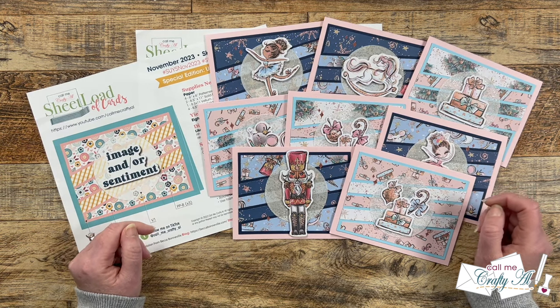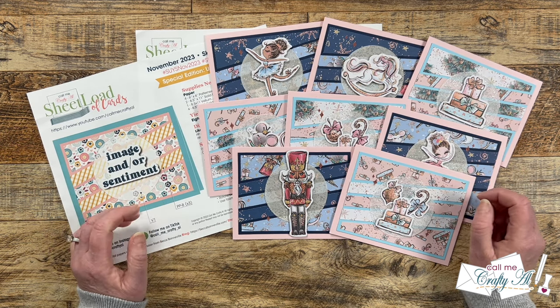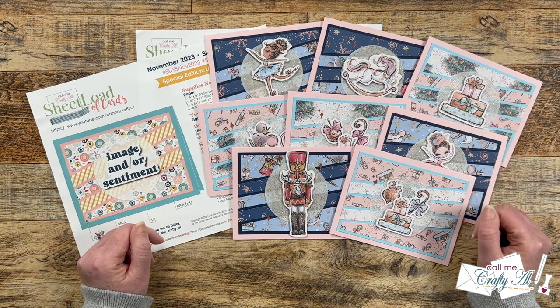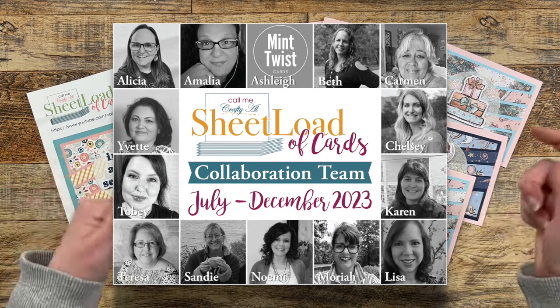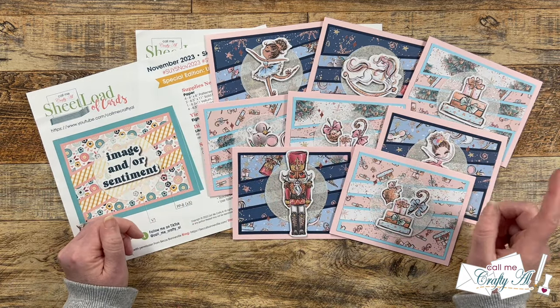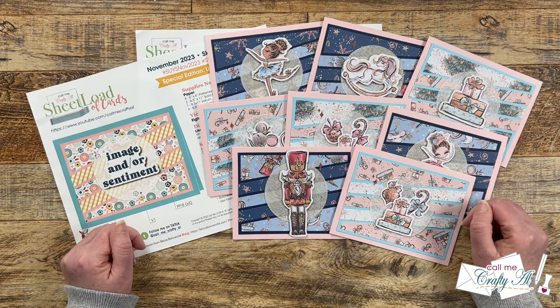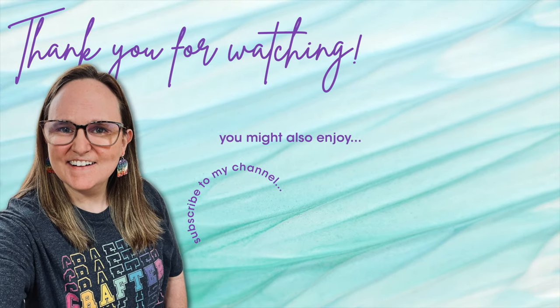I'm sure you can see why this is one of my favorite videos each month. I always enjoy stopping by the videos and posts on the second of the month, and it's so fun to put them together and share this video with you. All of my collaboration team members are linked in the description box below — I know they would love for you to stop by, see what they created, and leave them some love. Until my next video, I hope you're all having a crafty day. Bye bye! If you're interested in any of the products or tools from today's video, I have some links in the description box below.